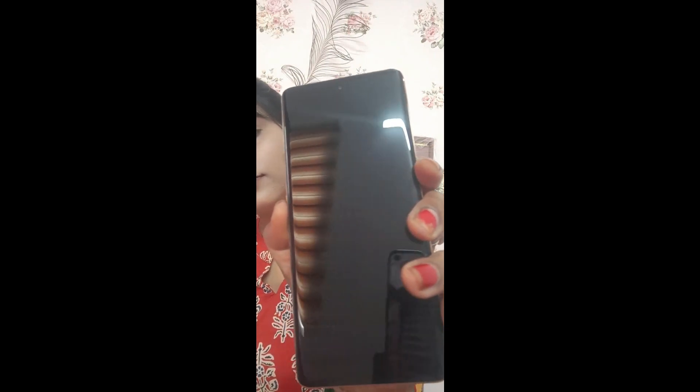Let's talk about the screen — it is curved. The camera is 100 megapixels with OIS, it runs on a Dimensity 7050 processor, RAM is 12GB, and storage is 1TB, which is a very good space. I don't think it will need any memory card.